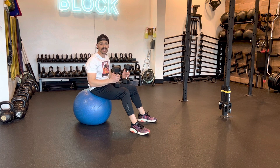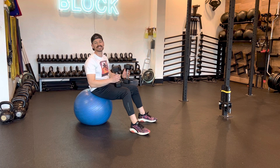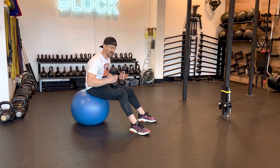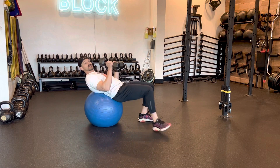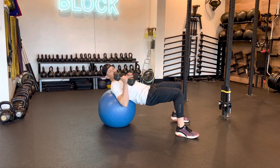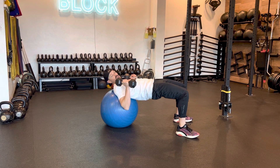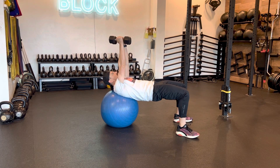But we're also able to hit the chest with a nice open fly in a safe manner, because the shoulder blades will actually go around the ball — which makes it a really great exercise. So we're gonna kick on up so that those dumbbells come with us, walk our feet out. This is nice and easy to get into. Squeeze your glutes, bridge on up.